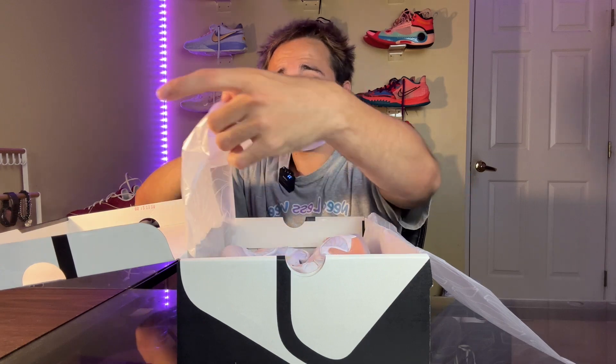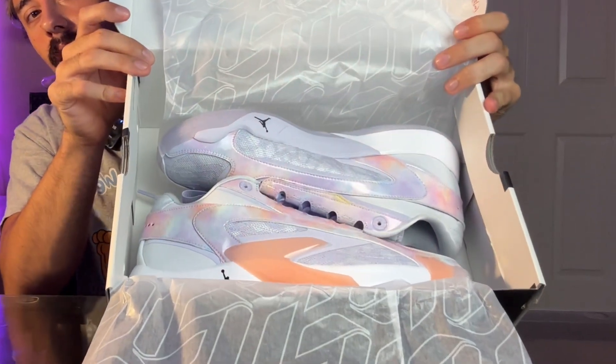Oh my god, bro. Guys, these are so clean. Oh my god, let me whip one out for you. Look at those. You are so cute. So here we have it — the Luca 2. I want to say these were called like the Nebulas, or honestly I have no idea what the colorway is called, but these are absolutely clean.